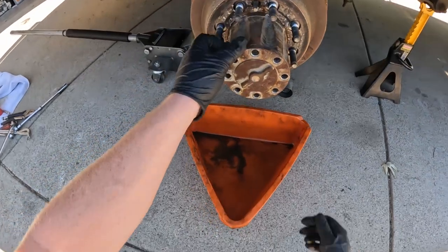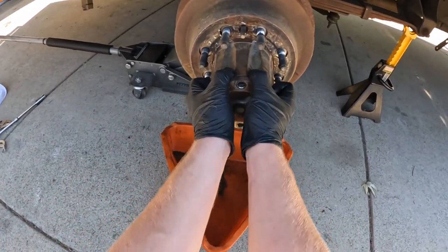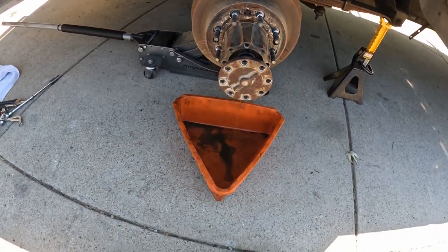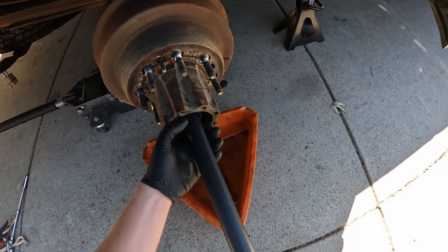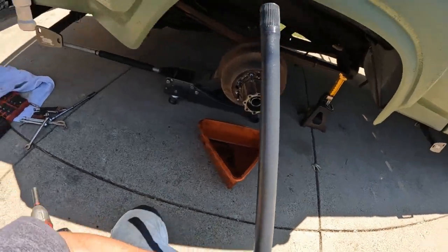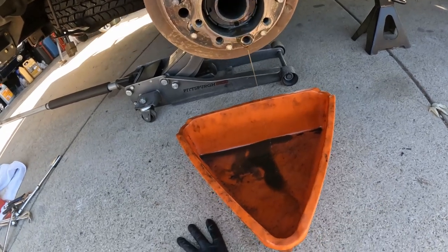This may be kind of stuck or it may not be, but we're just going to pull it out and support it while we slide it out. Set it somewhere safe. Now if you look inside there, there's a big spindle nut that uses a special type of socket.